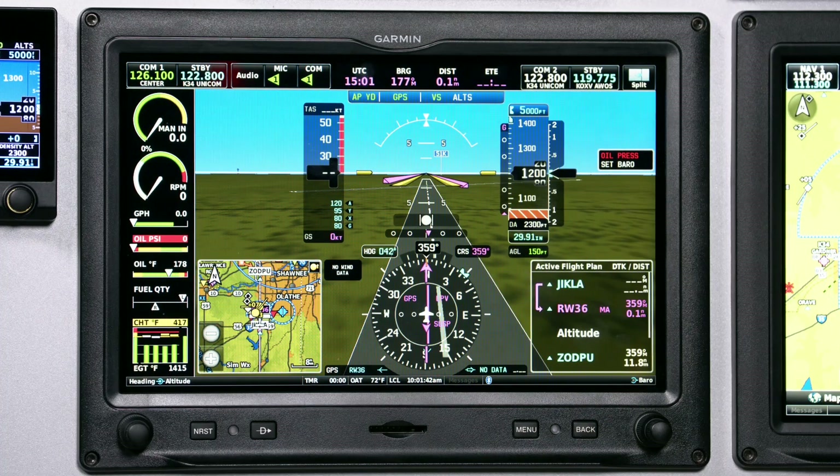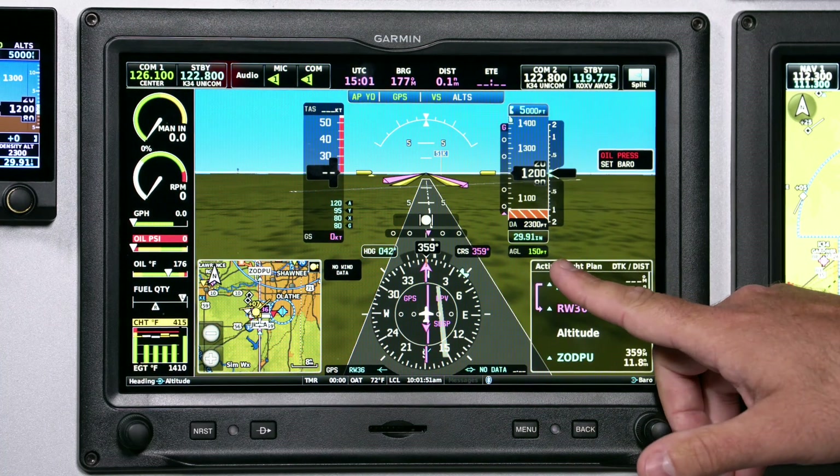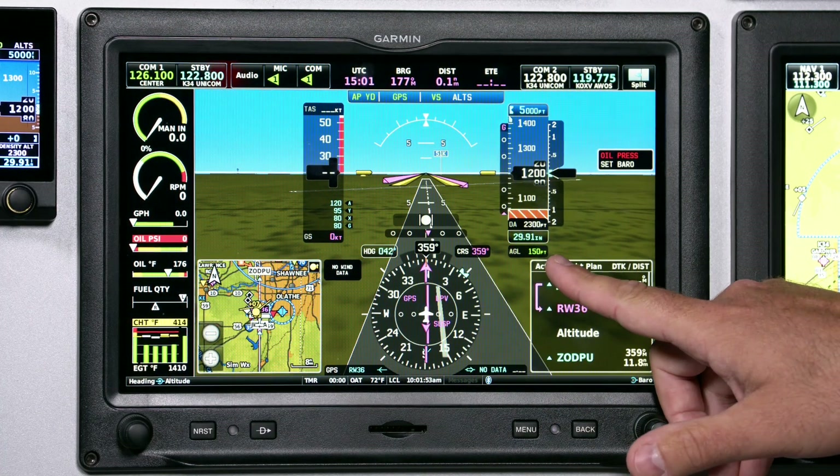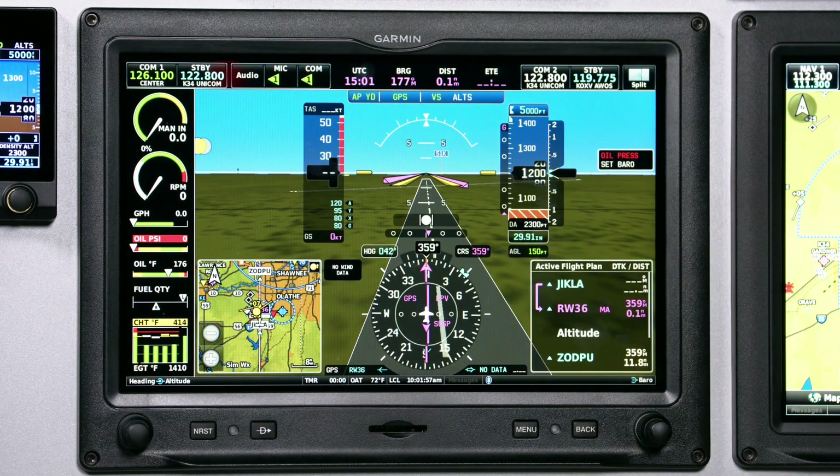The GHA-15 provides all of its above-ground level information directly on the G3X touch flight display. This is displayed in its own inset window below the altitude tape, as well as a hatched brown presentation directly on the altitude tape.